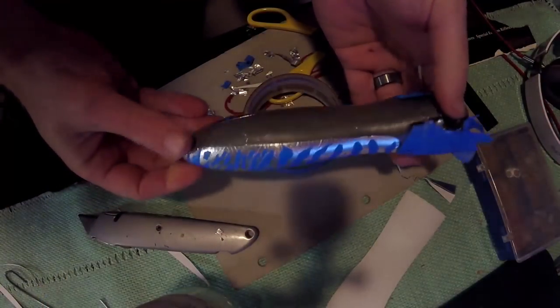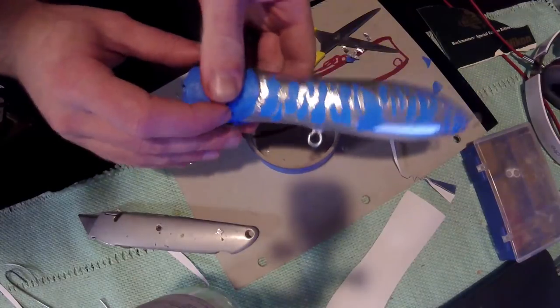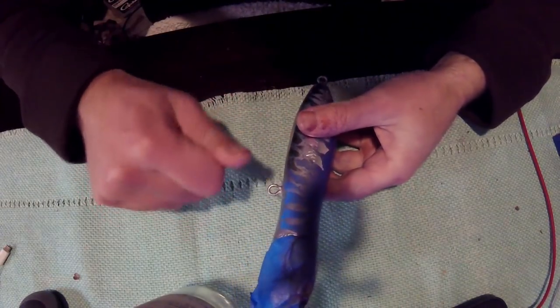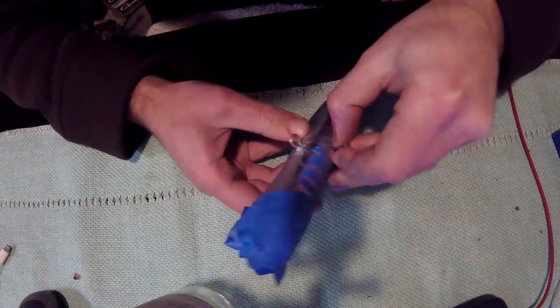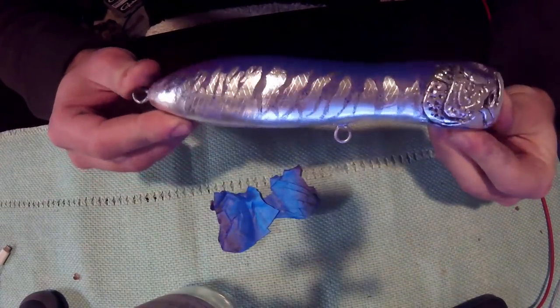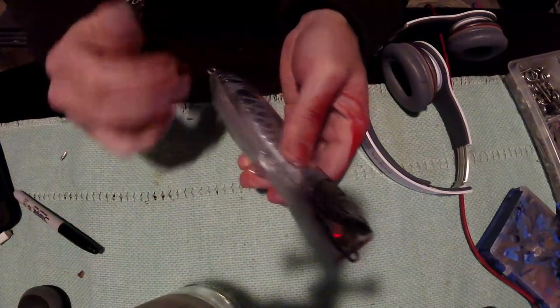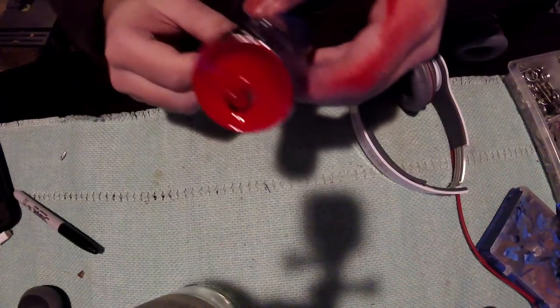We've put the foil on and taped off a color pattern. After spraying over it with brown, grayish, blue, and a tiny bit of red, we're now taking off the masking tape to reveal the color pattern. We also taped off the face to prevent paint getting on it. The paint job looks really good — quite happy with it. Here we've also spray-painted the cup — a little bit of collateral damage on my hand, but that's what paint thinner is for.